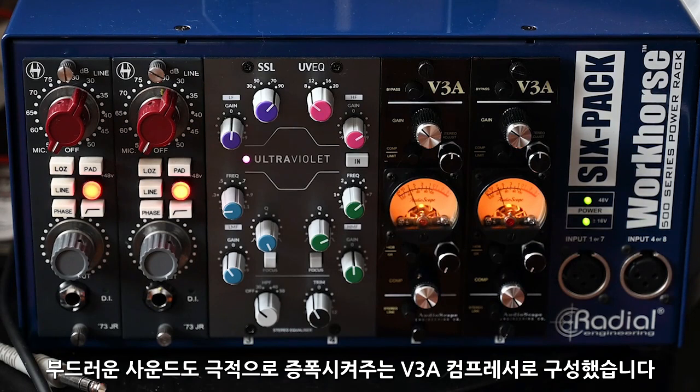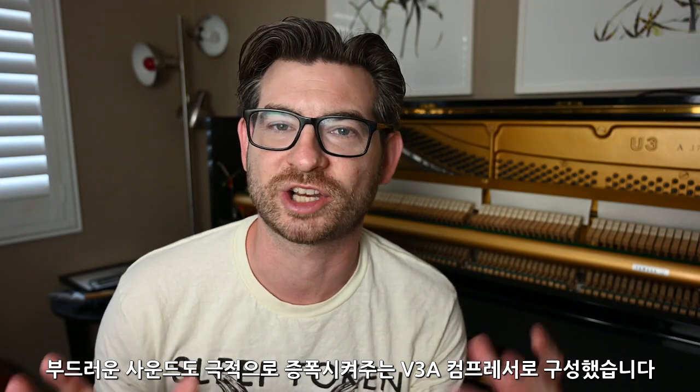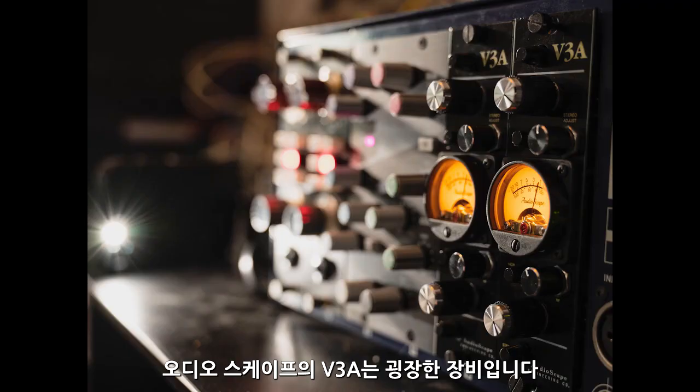The Audioscape V3A compressors were absolutely slammed to the point where even the softest little hit would sound like a gigantic explosion. They are just amazing pieces of gear, and you should absolutely look at Audioscape.